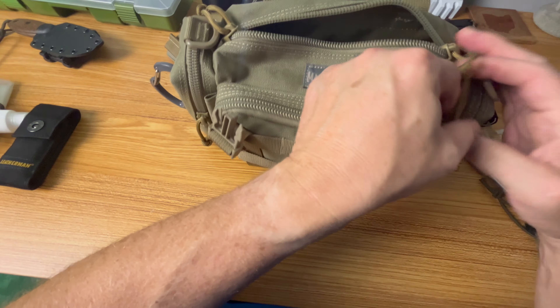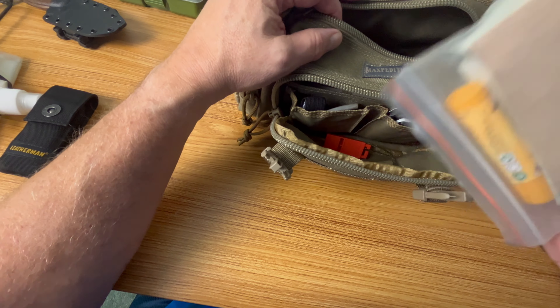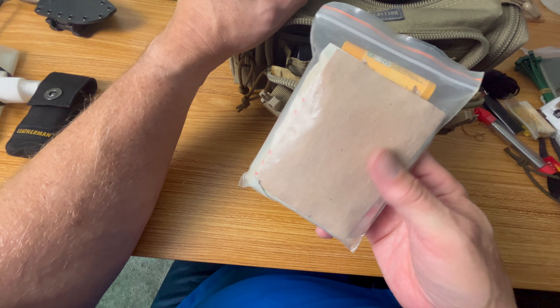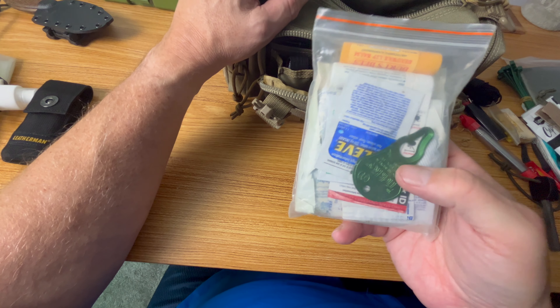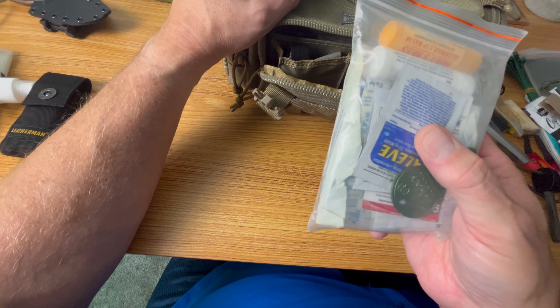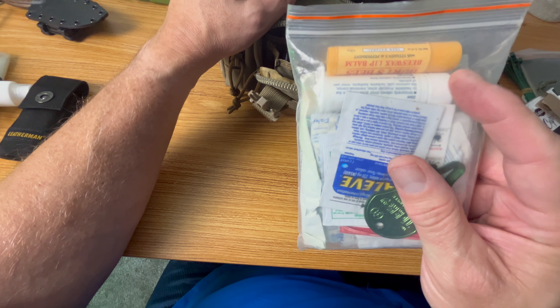Front pocket. First aid — always an important item. In this kit I have Moleskin, lip balm, a tick key, some Aleve, various bandages, band-aids, gauze, and of course some pain reliever.